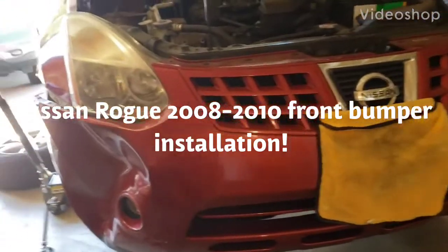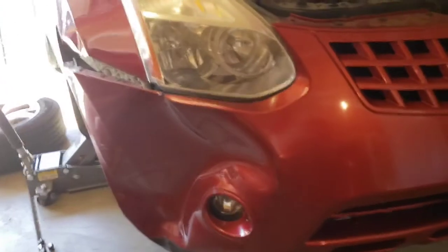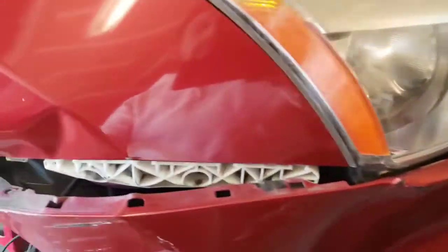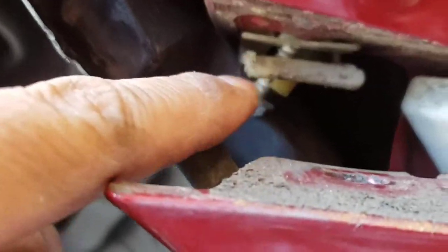I'm going to show you how to replace a front bumper on a 2008 Nissan Rogue. I'm already working on this side. All you have to do is take out this 10mm bolt right there — I took it out and put it back so we don't lose it — and then take three little screws right here on the bottom.